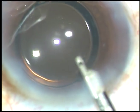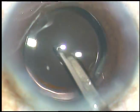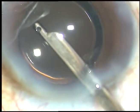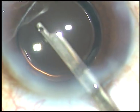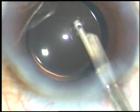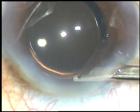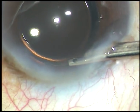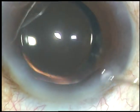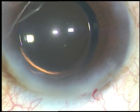This is the final lavage of the anterior chamber. The viscoelastic substance that sticks to the corneal endothelium comes out at this time. And whatever I have used — pilocarpine, moxifloxacin — I wash it out at the end. Thank you very much for watching. Hope this video will give you a lot of tips to improve your surgical skills.